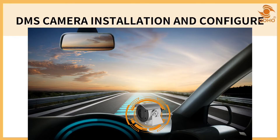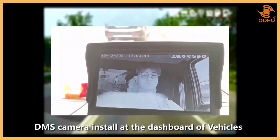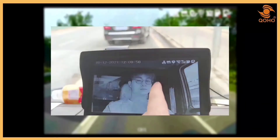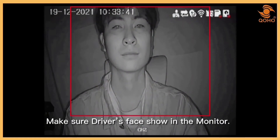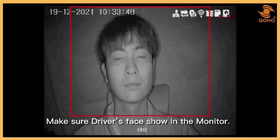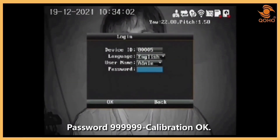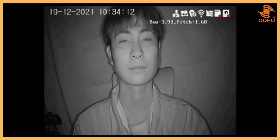Now we'll move on to the DMS camera calibration. The DMS camera should be located in the center of the vehicle dashboard to ensure that the driver is correctly detected. To enlarge the DMS camera view, use the remote control's number 2 button or CH2. Adjust the lens so that the driver's face is clearly visible on the monitor. If the setting is already acceptable, press Enter twice on the remote, then enter your password and click OK. You will hear a calibration complete sound.